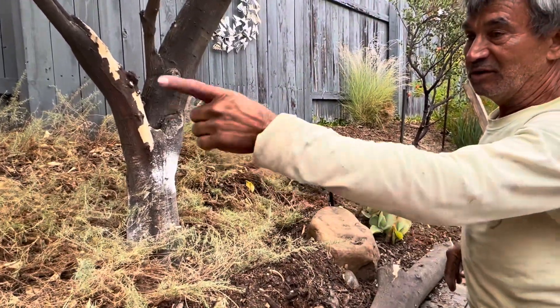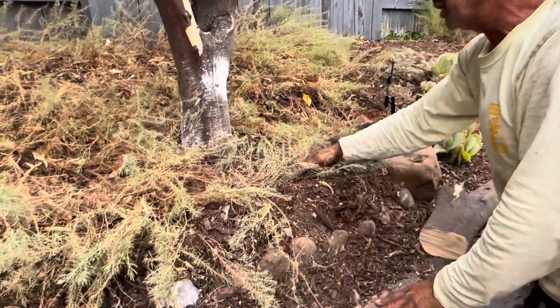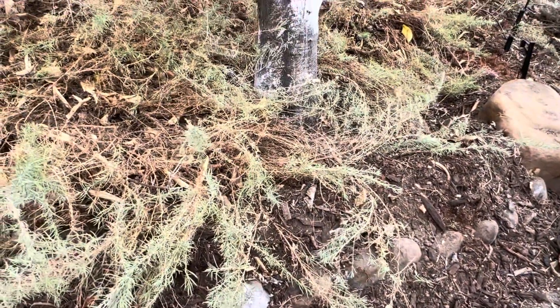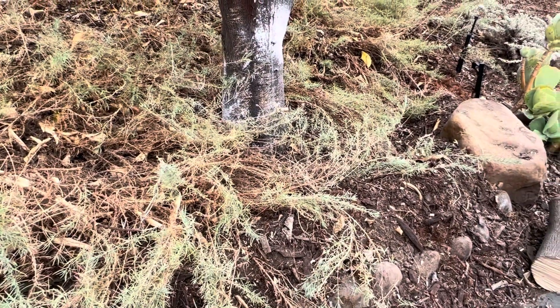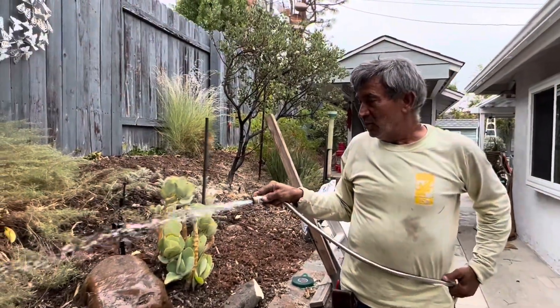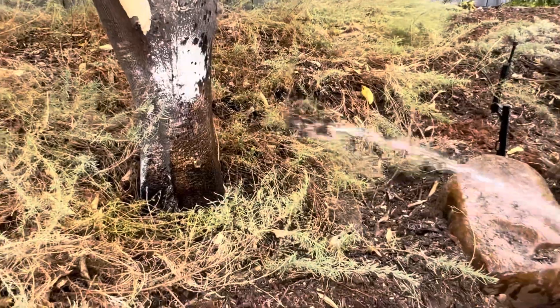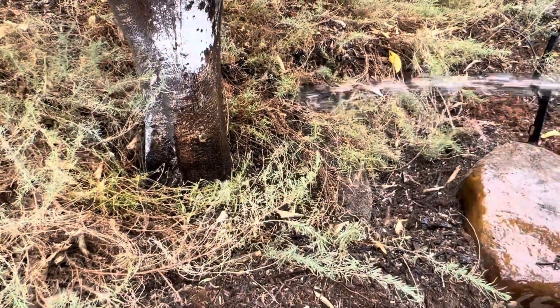First we built the swell — we built the ring. Now we need to water deep. I'm going to bring the hose; we need to take the time to do it right. We get the hose in here and add water.